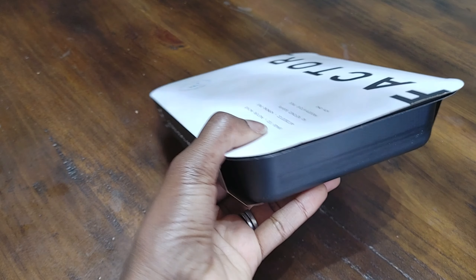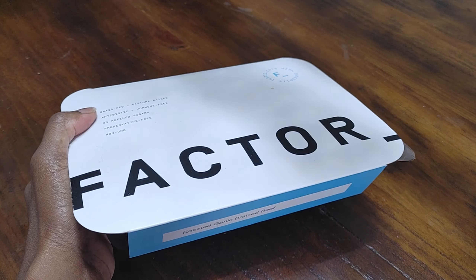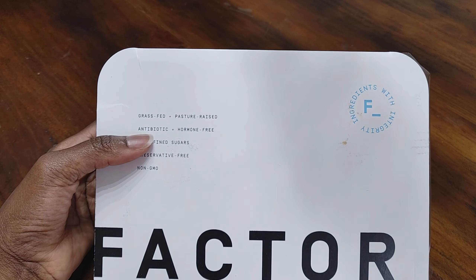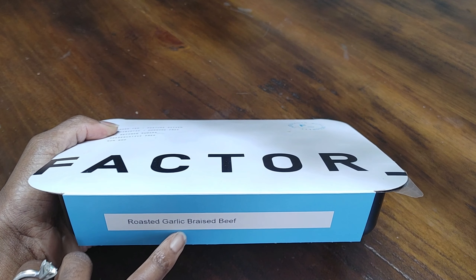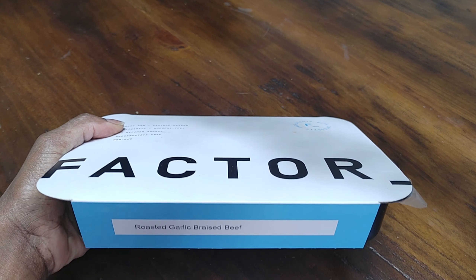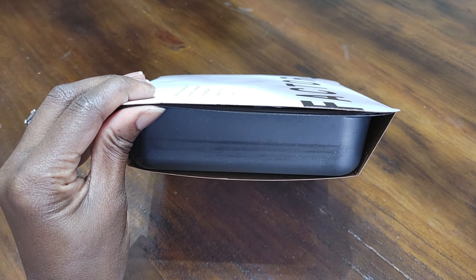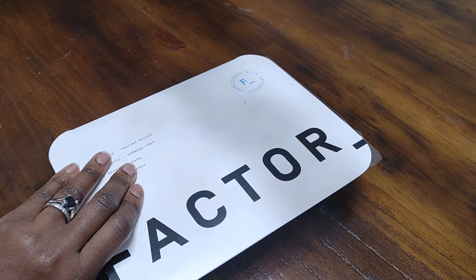For those of you who are new to Factor 75, this is how the meals are typically packaged. If you are interested in an unboxing video to see what our weekly deliveries look like, check out our channel for those videos. Previously I said that the trim color and the color of the logo was associated with a type of meal — red for meat, blue for seafood, green for vegan/vegetarian, and yellow for breakfast items. I can't tell if I was wrong or if they just made a mistake on this one, so we're just gonna skip past that. Also, this black tray that the food comes in is microwave and oven safe, so no need to dirty your dishes — you can just eat right out of this.